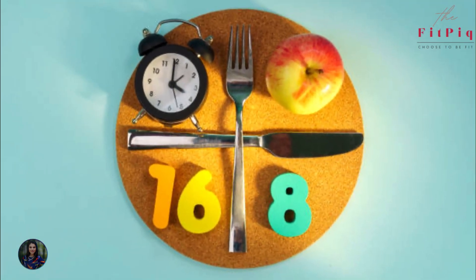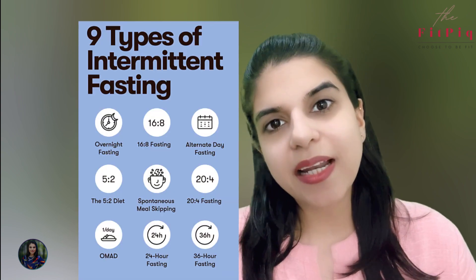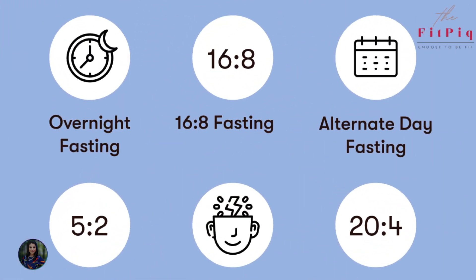The 5th point is intermittent fasting. If you are currently eating 5 meals a day, reduce it to 3 meals first. Then, after a week or a month, transition gradually to intermittent fasting. When you fast for 16 to 18 hours, you will see that your body goes into a healing phase, and your blood sugar levels will no longer spike. This helps you heal your body and keep your blood sugar levels under control.